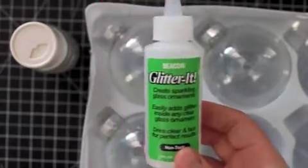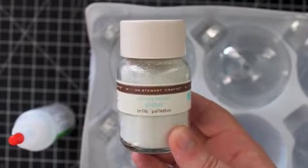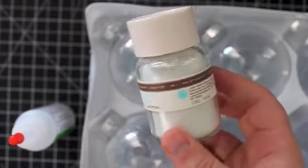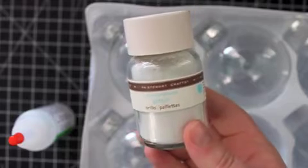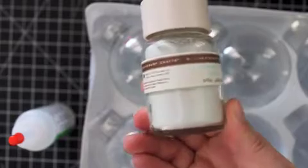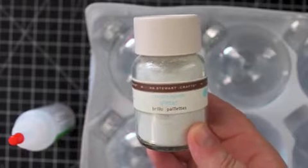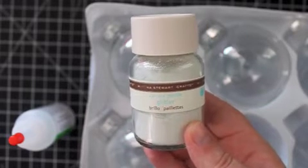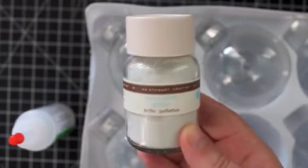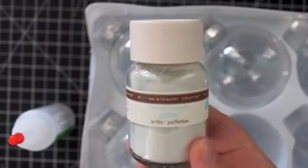Last but not least we will of course be using glitter. I am using Martha Stewart Crafts glitter in the color Carrera Marble. This is a white glitter, a little more opaque and matte than other glitters, with some silver shininess. I like it in this project because it looks like snow — like the ornament has been frosted with a dusting of snow. It's a fine glitter and a really good consistency for this project.